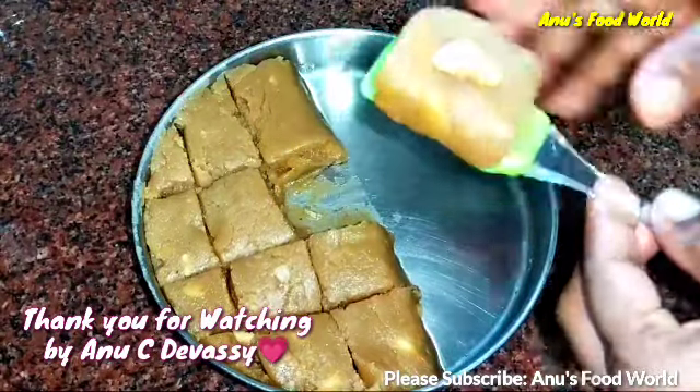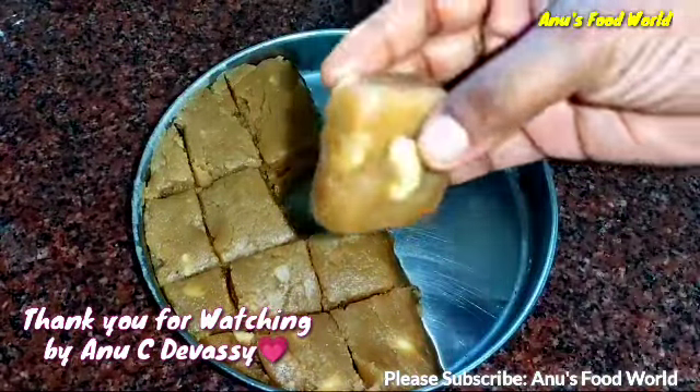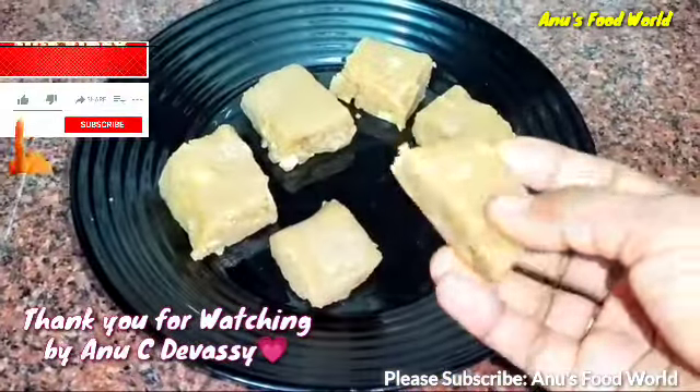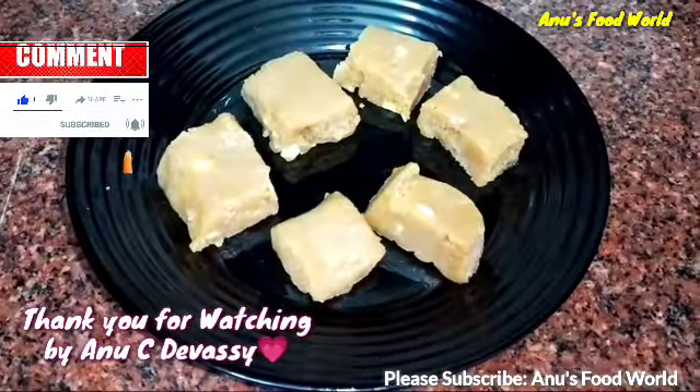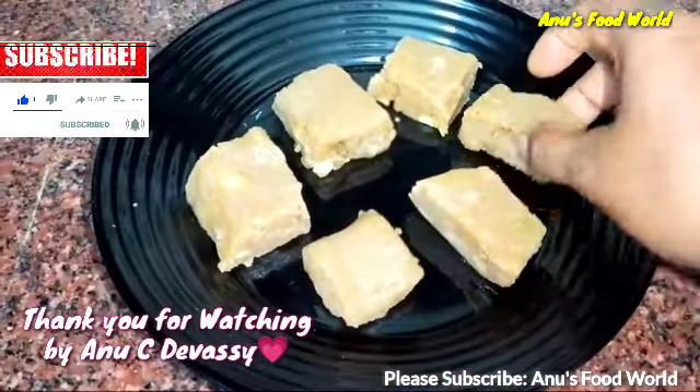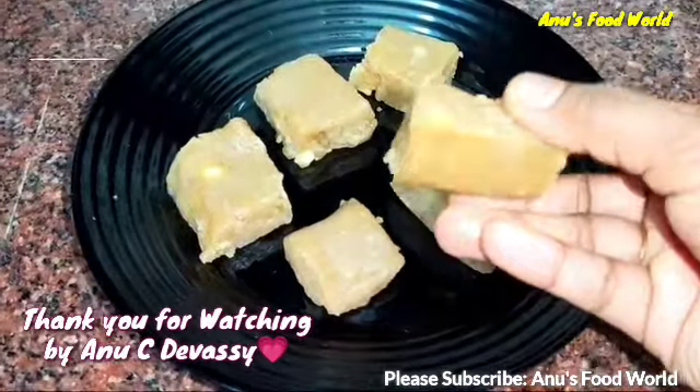Now we are going to put it on top in a nice shape. If you liked the video, subscribe, like, share and subscribe. Thank you. Bye.